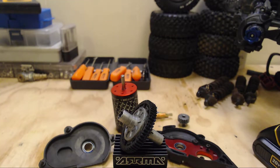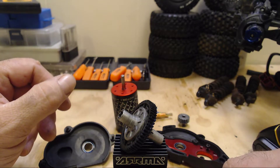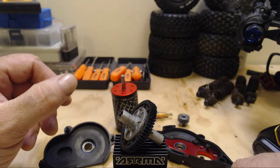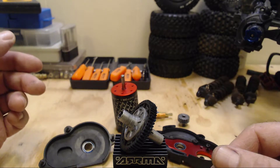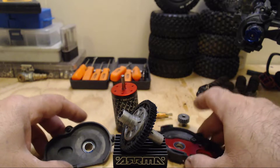What's up everybody, hope everybody's doing well out there. I was just doing some quick maintenance on my power module, also known as the transmission slash transfer case on my Senton 3S, and I figured I would show a little trick that has been working for me ever since the first time I opened up this gearbox.